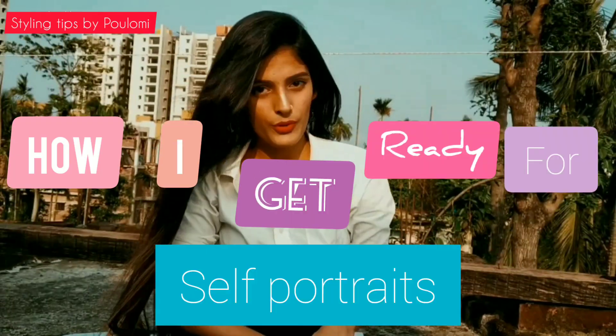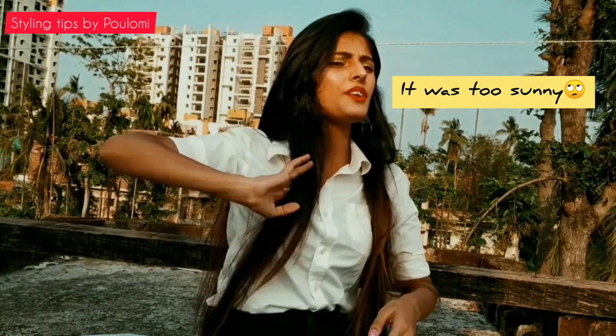Hello guys, welcome and welcome back to my channel. I am Polamimakar Ji. Today's video topic is how I get ready for my photo shoot. Recently on Instagram, we had a poll where I asked my people if they want to see a video, and they suggested me to post a video on how I get ready for my photo shoot.